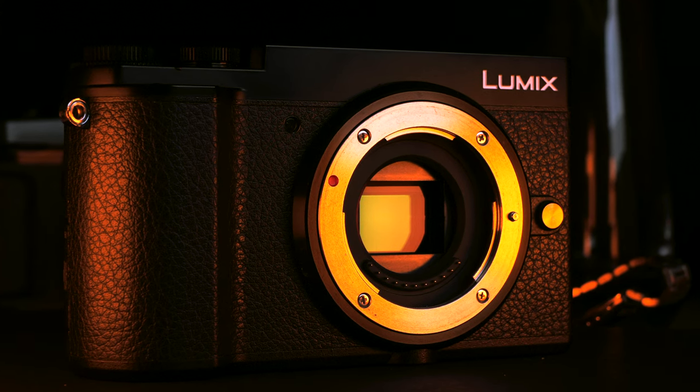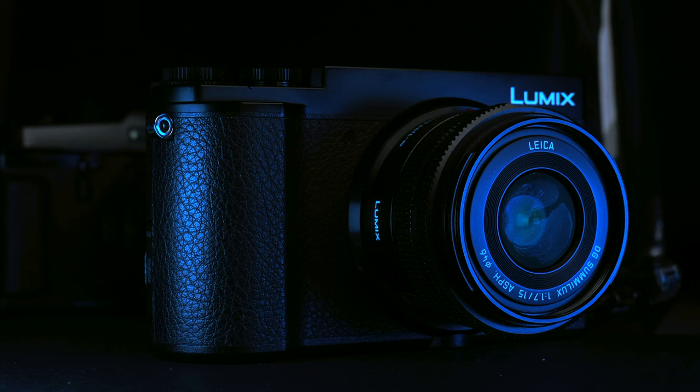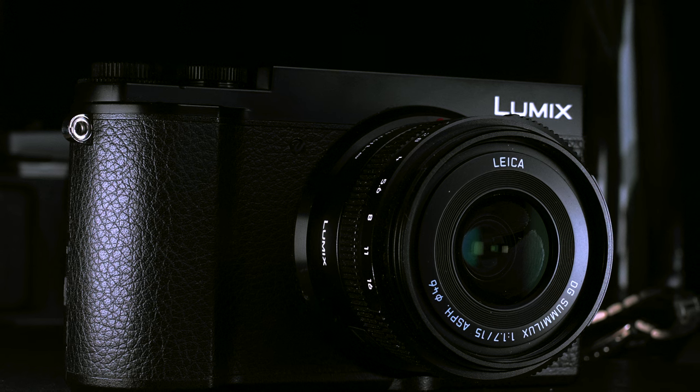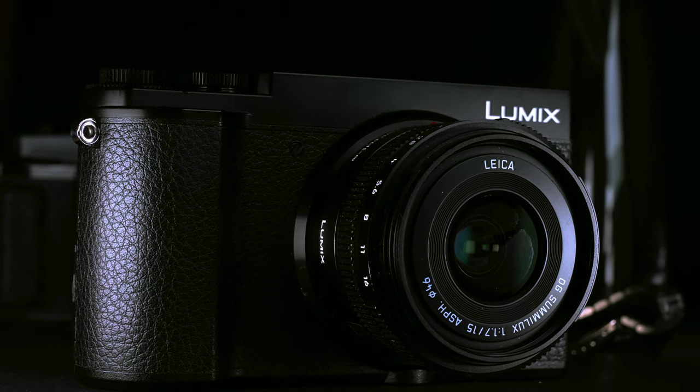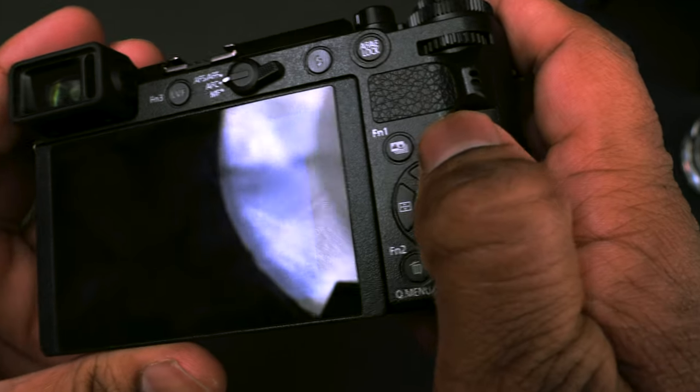The design is surprisingly great. The look and the feel is on par with anything else on the market. I have not held a light camera in my hand before, but this camera has that type of solid feel. It's built out of a piece of metal, the buttons feel solid, and the overall body has some weight to it, which helps with the solid feel and gives the sense of quality.